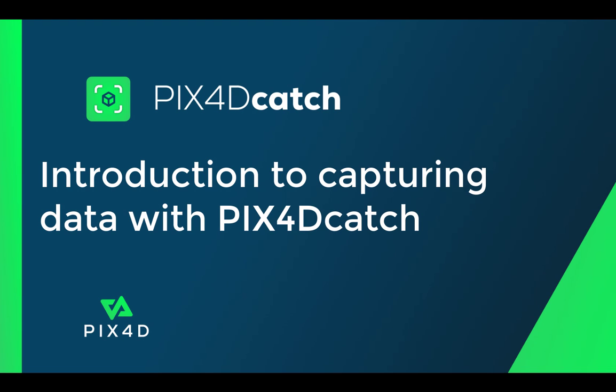Hi, this is Ryan Hughes with the Pix40 training team. In this tutorial video, we will discuss best practices for capturing a project area with Pix40 Catch.